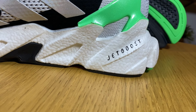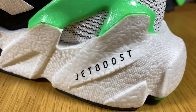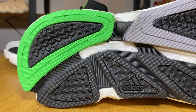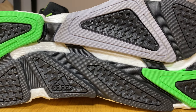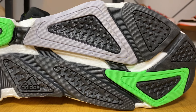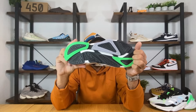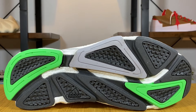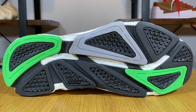On the midsole, 'Jet Boost' is written in black. The rubber outsole has very grippy traction and also looks very aggressive, with three colors — green, black, and gray. There are a few exposed Boost midsole areas, and 'Adi' is written at the heel section.